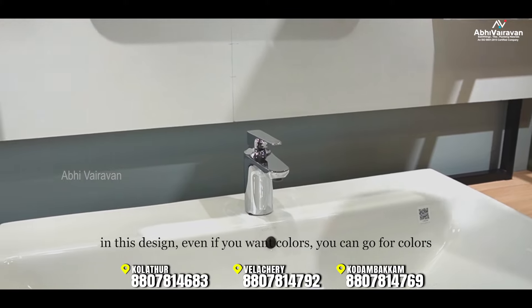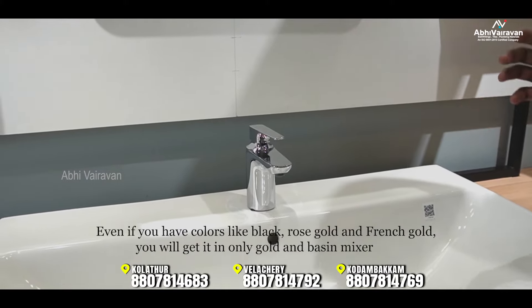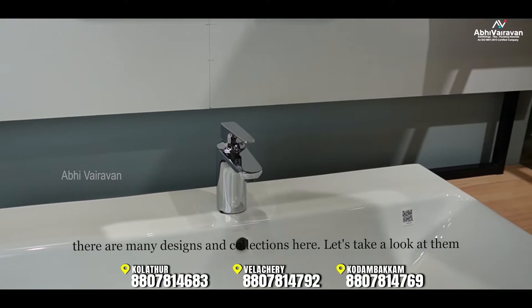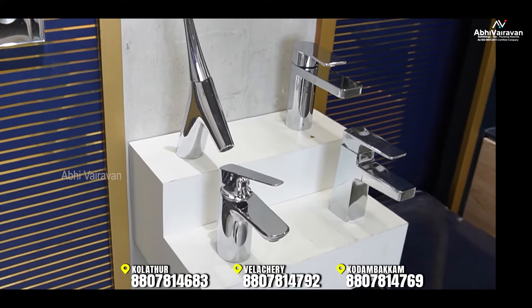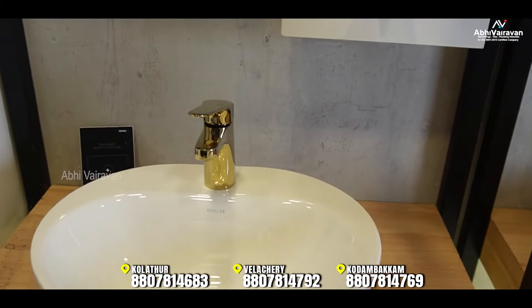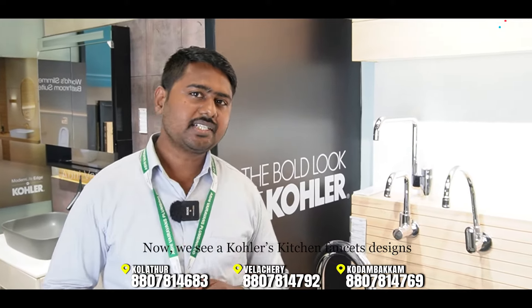In this design, you can use different color options — black, rose gold, and French gold. There are different base and mixer designs and collections available. Now let's look at the kitchen faucet designs.